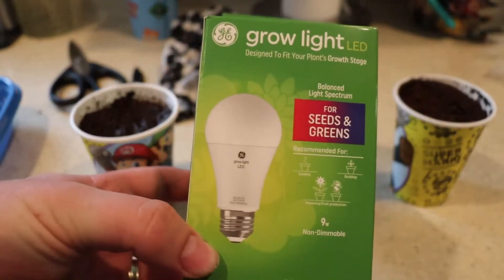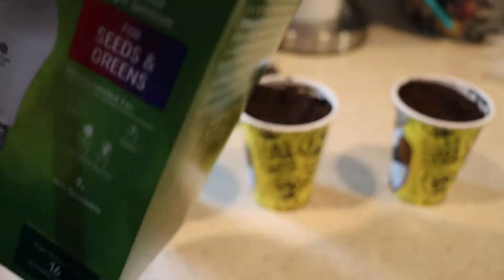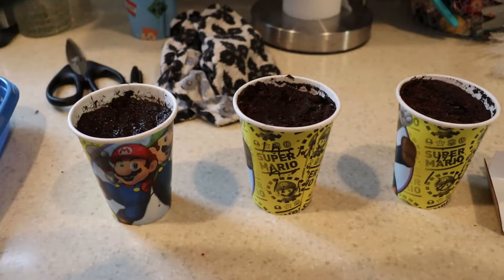Hello everybody, it's Reviews and More back with a quick household item slash tech review. This is a GE grow light for greens, flowers, etc., designed for indoor use.